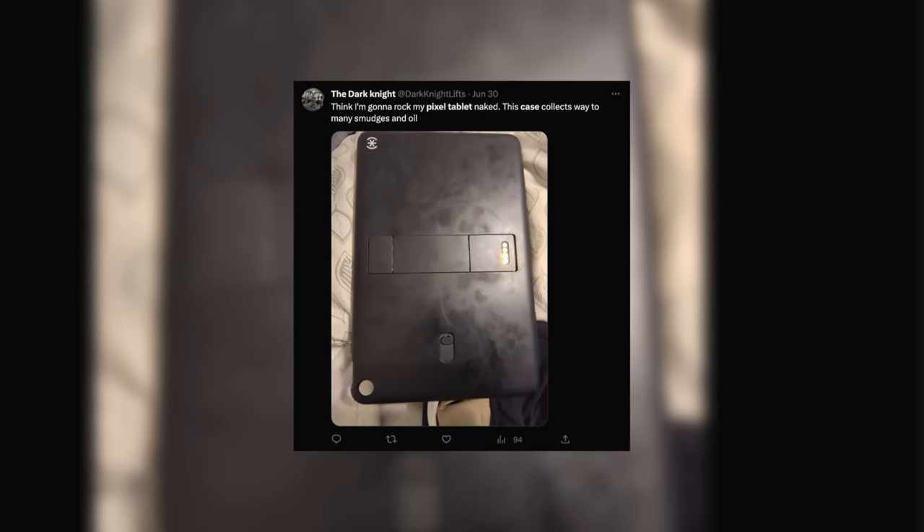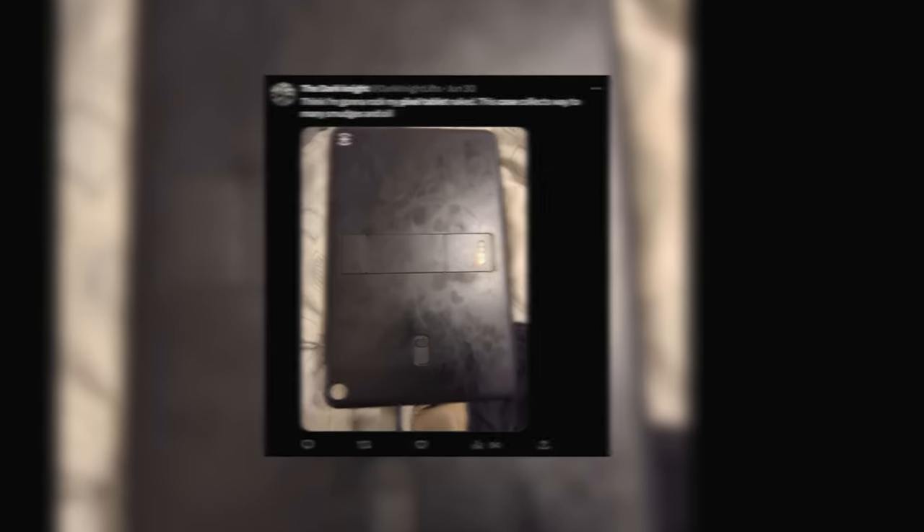I've seen some tech peers on Twitter noting that the black version does get smudgy and scratched up pretty easily. On the pink version I haven't seen any damage like this so far, but I do notice there is a little outline where the hub meets the case, which is just something you should keep in mind.